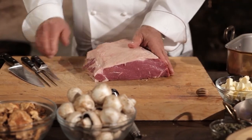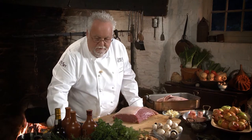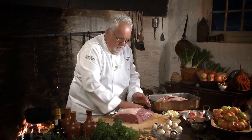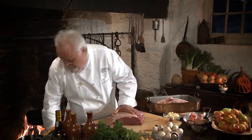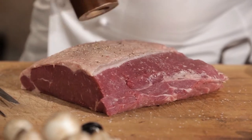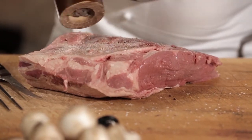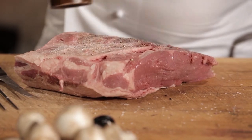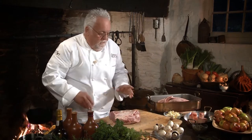Now comes the most important part — the seasoning of this piece. We're going to use a good amount of salt and pepper. This is actually what we're going to call pan roasting. It does not go in the oven; it actually gets cooked under the stove in a pan.